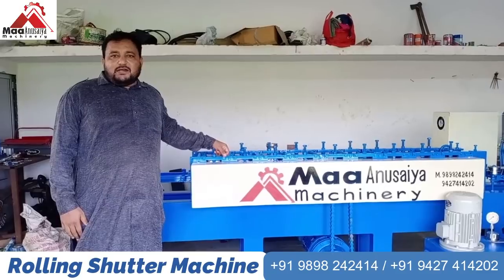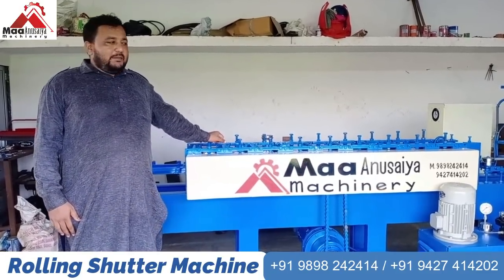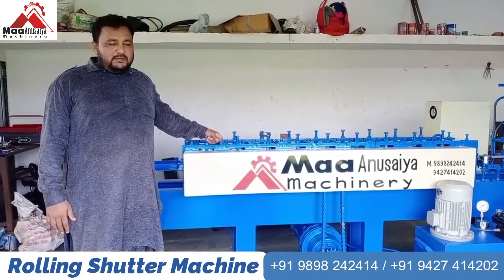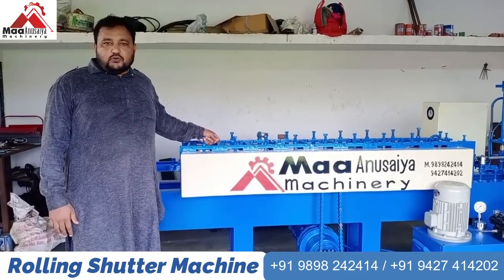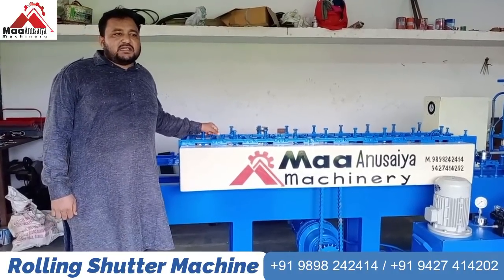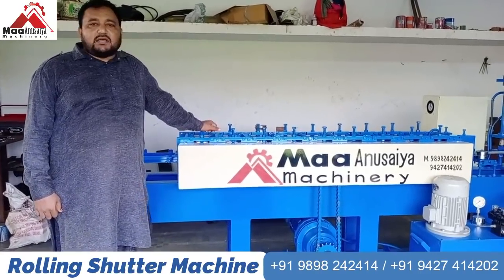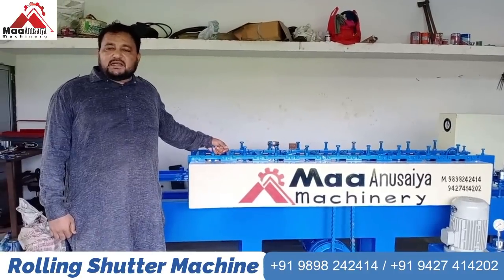Hello friends, I am Mr. Dhanraj Patil from Mahan Suya Machinery. Our company is a manufacturing unit. Our company is made of 10 roll forming machines.